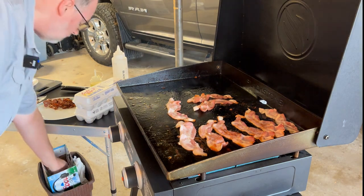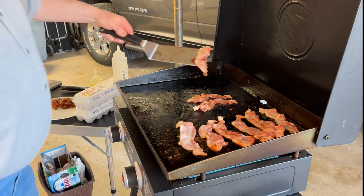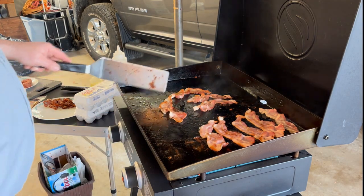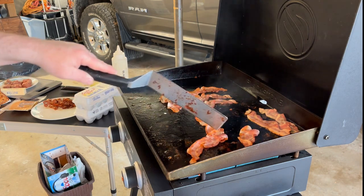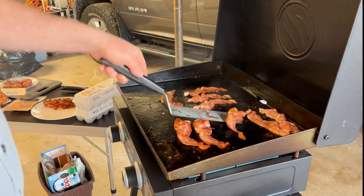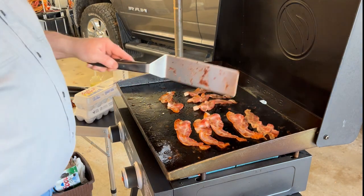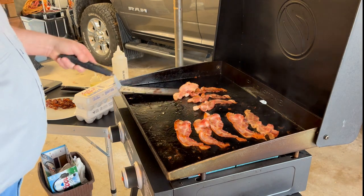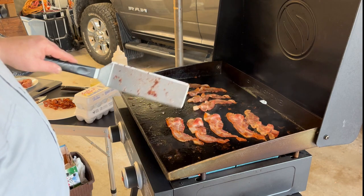I recently saw a post on one of the Blackstone griddle forums about a new guy looking at what size griddle he should get for camping. As I've already said, this 22-inch is the one I decided to buy for our camping adventures. I'm usually cooking for anywhere from two to ten people — I've actually cooked for about 14 people on this Blackstone. The more people you have to cook for, the longer it can take, but it depends on what you're cooking.